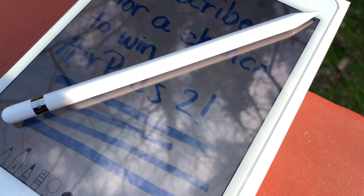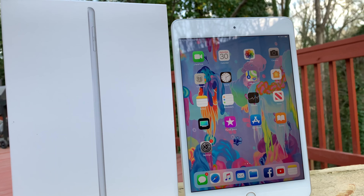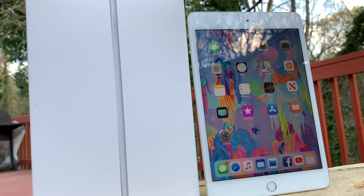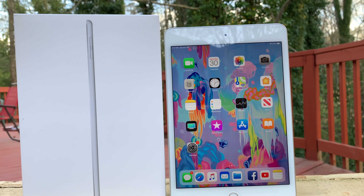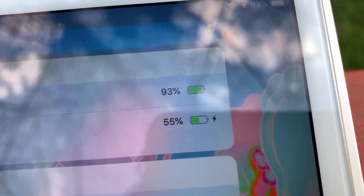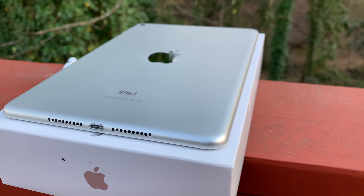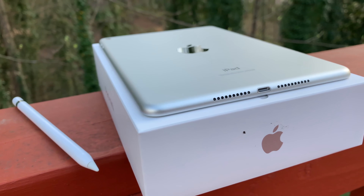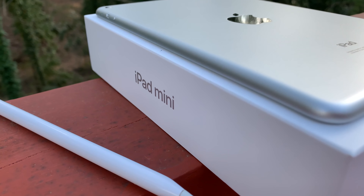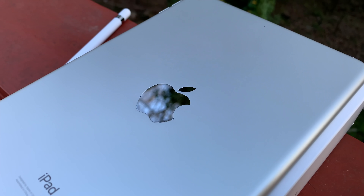The iPad Mini definitely is a hybrid product, especially now being given steroids. It's insane the Mini 5 now has the same internals as my XS Max, but is still bested by the Monster A12X chip inside the Pro tablets. At $400, many people just want a tablet to browse casually and aren't too concerned with performance — in which case the 9.7-inch entry-level iPad starting at $329 is a no-brainer, and you can normally catch these on sale for around $250 with a bigger screen.